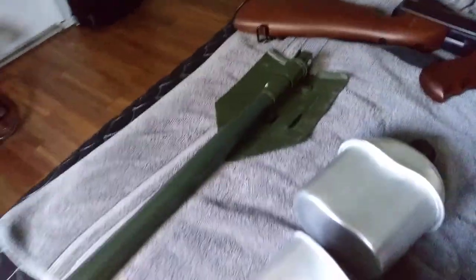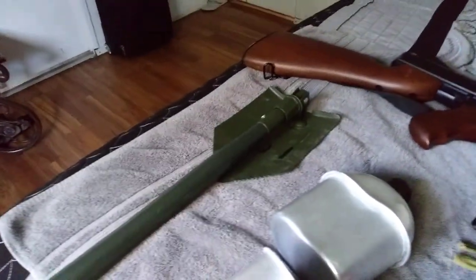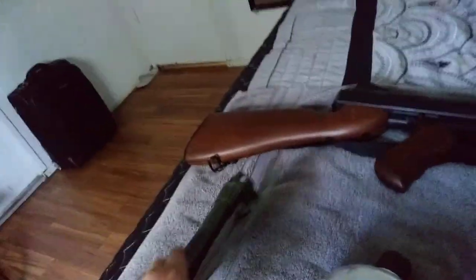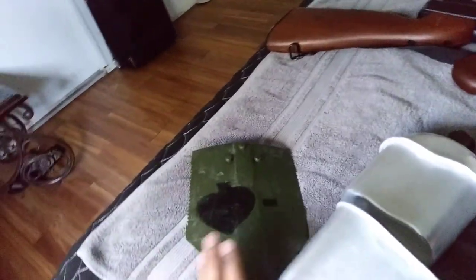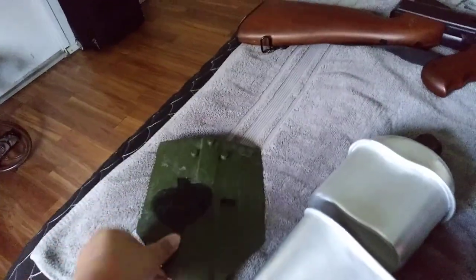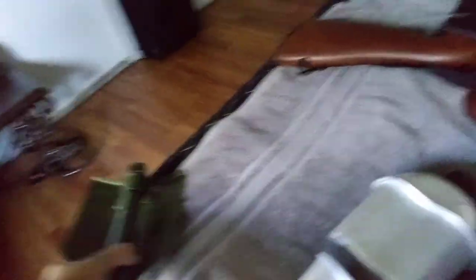So here I have a folding shovel, and I need you guys to actually help me — did airborne troops during D-Day use the M1943 folding shovel or the T-handle shovel?